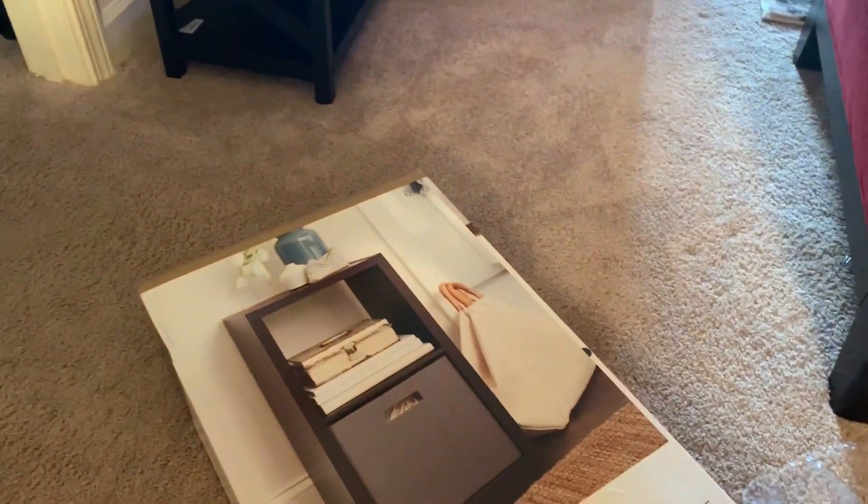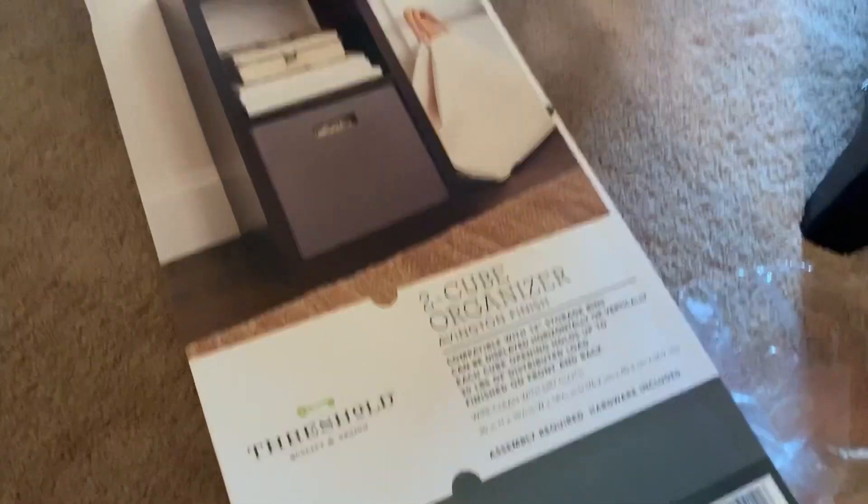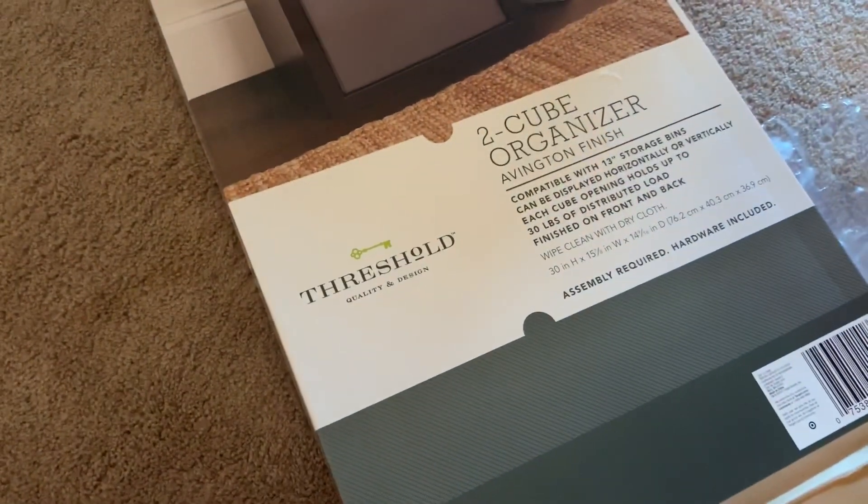I wanted to show you guys this two cube organizer that I got from Target. It's made by Threshold. These are all the pieces, and I will be showing you guys after I'm done.